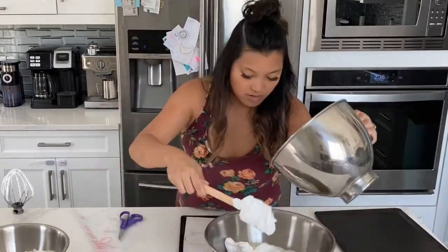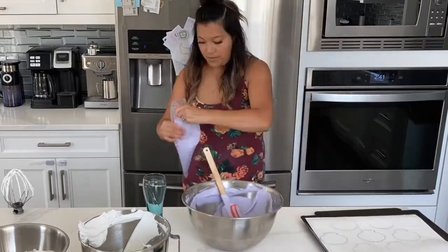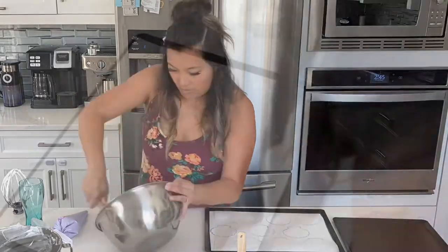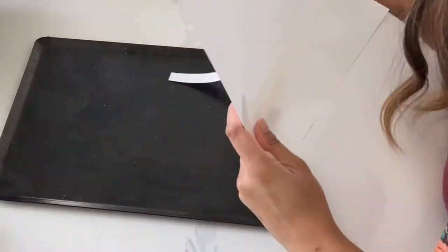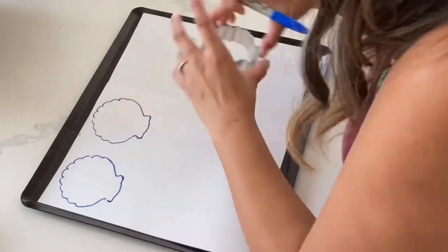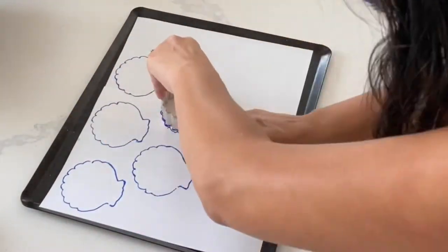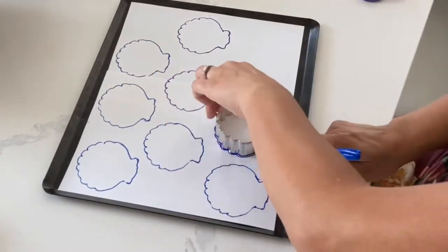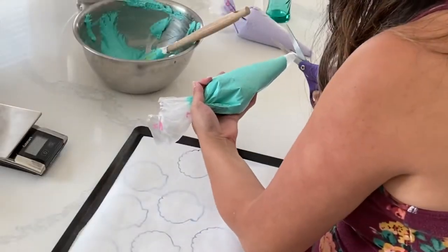So the first thing I'm going to do to fix my macaron problem is use my Italian meringue — I think that's going to make all of the difference. The French method requires you to not heat your egg whites whatsoever; all you do is whip your egg whites and add your sugar little by little. The Italian method requires you to heat sugar and water on a stove and then pour it into whipping egg whites. A lot of people don't like this method because the French method is faster and easier, but it's proven to me that I don't have fantastic results every single time, so I really like the reliability of Italian meringue.